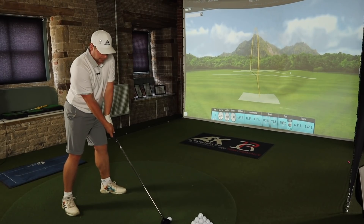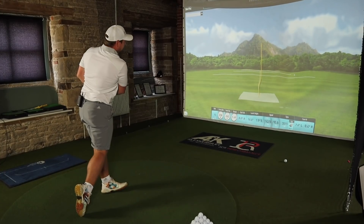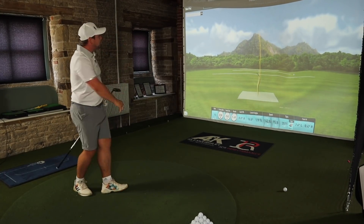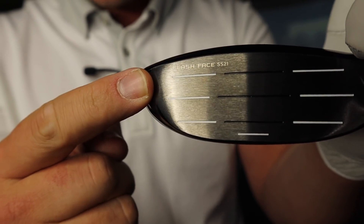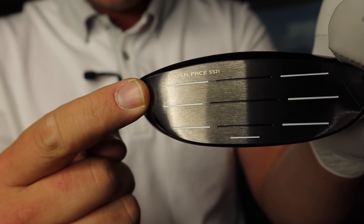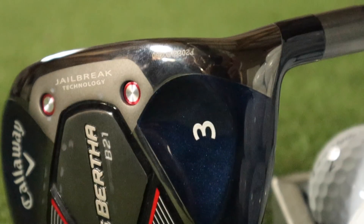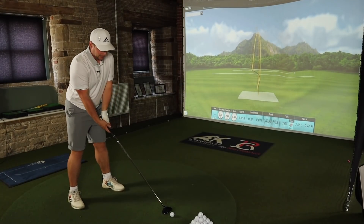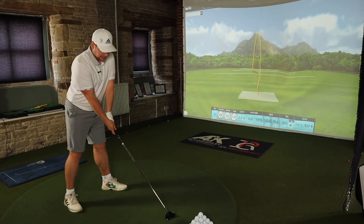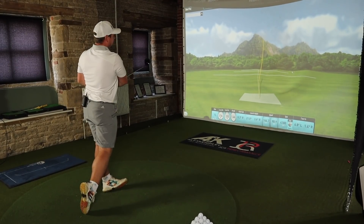The offset isn't the only technology in here. We will talk through all the other technology — including the Spring Summer Collection Flash Face SS21, and also the Jailbreak technology, which we all know and love from Callaway to increase ball speed on off-centre hits. I've really got that one.